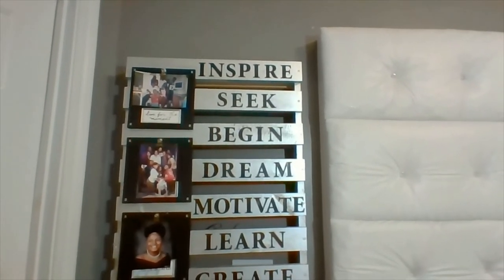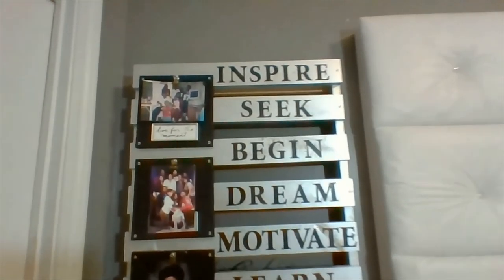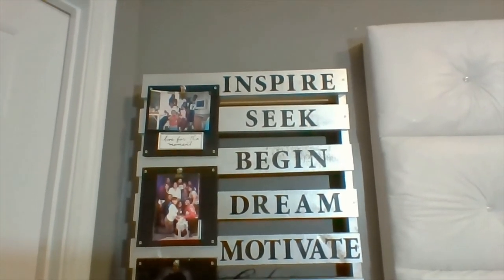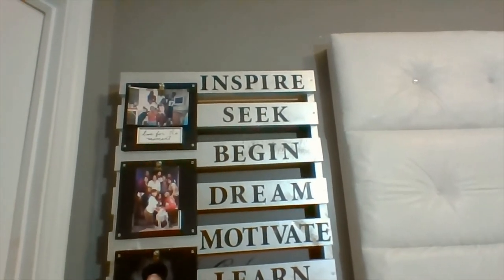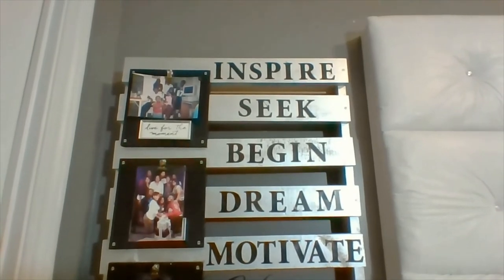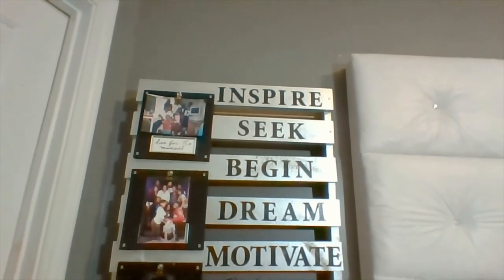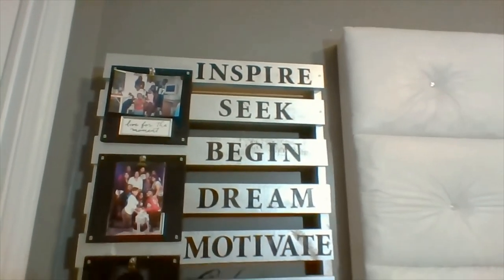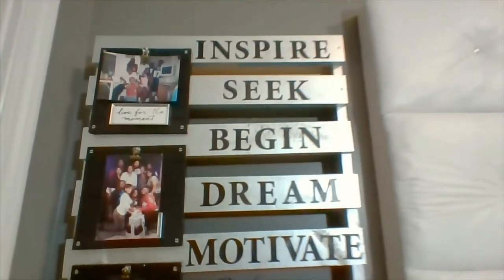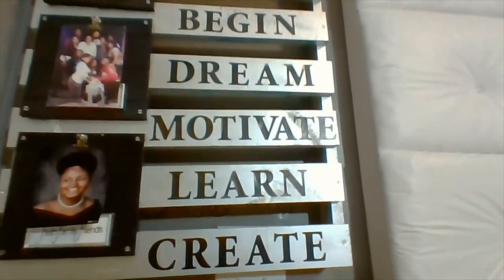Loveys, this is the completed inspirational photo board — it turned out beautifully. Throughout your day, don't forget to try and inspire someone. Don't forget to seek first the kingdom of God and his righteousness so that all those other things can be added unto you. Loveys, begin a project — just start and the Holy Spirit will lead and guide you. Dream, motivate, learn something new every day, and create.